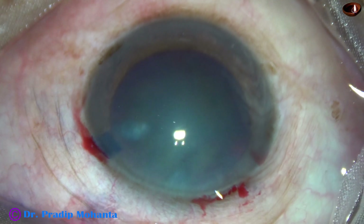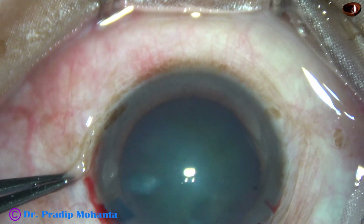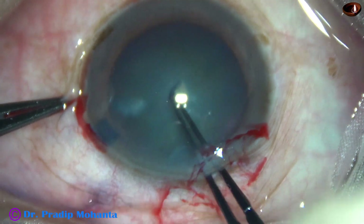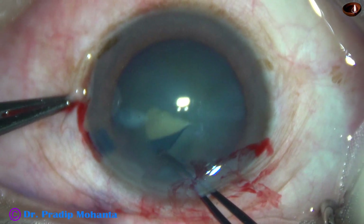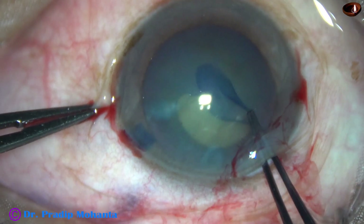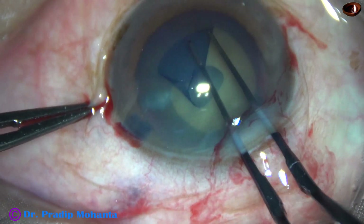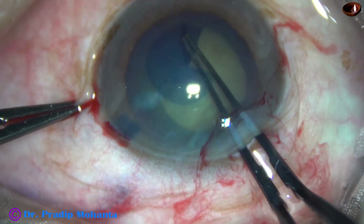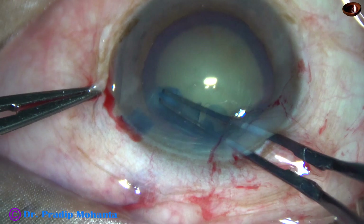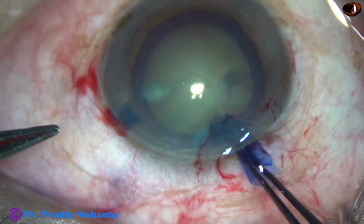I did not apply HPMC over the cornea. I am going to do capsulorhexis. The anterior capsule is torn with the tip of the utrata forceps. The capsular tag is held with utrata, and a rhexis of about 5.5 mm is done.